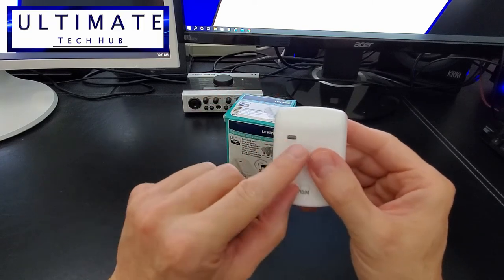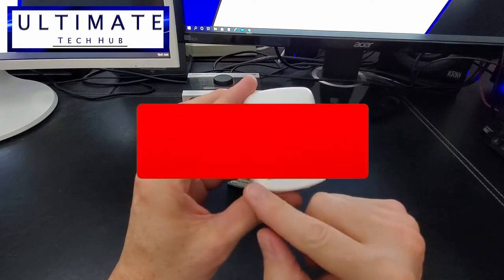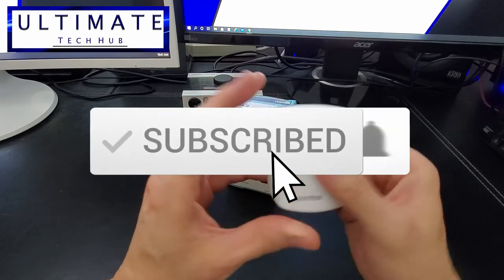Thanks for watching. If you like these videos, give a thumbs up and share it. If you love them, hit subscribe — it's free.